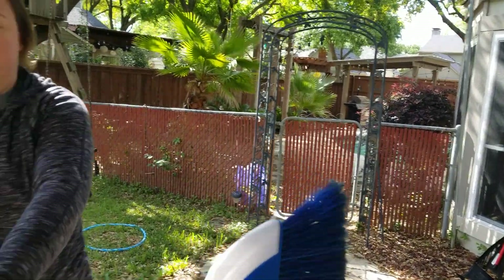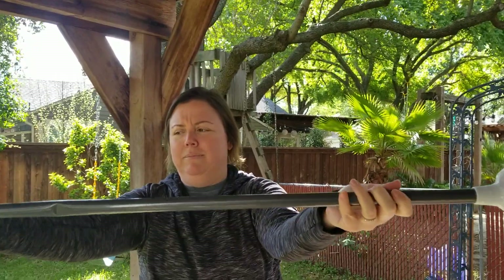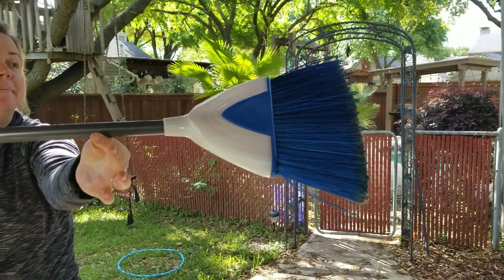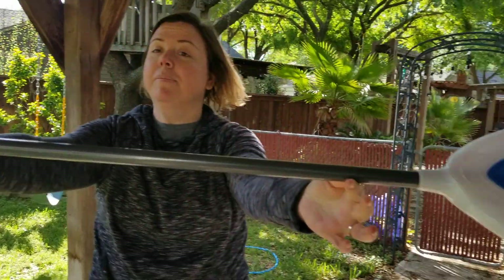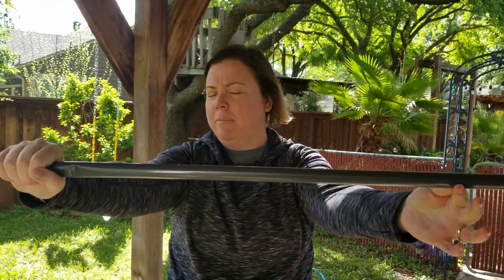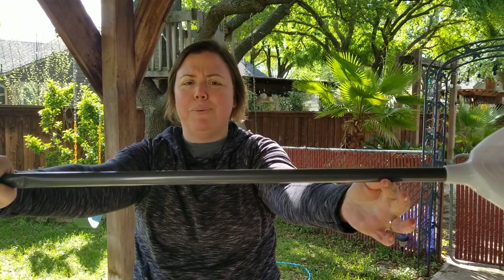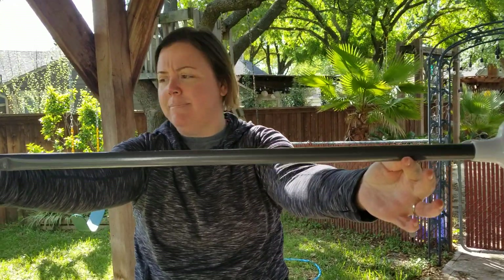So again, with the weight distributed far away from the point of rotation, it is difficult to turn — that means it's got a very large moment of inertia. Even though the broom doesn't change its mass or its dimensions, by rotating it at a different point you change how difficult it is to turn it. That's what moment of inertia is all about.